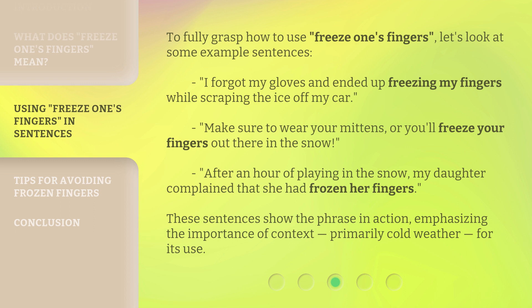After an hour of playing in the snow, my daughter complained that she had frozen her fingers. These sentences show the phrase in action, emphasizing the importance of context — primarily cold weather — for its use.